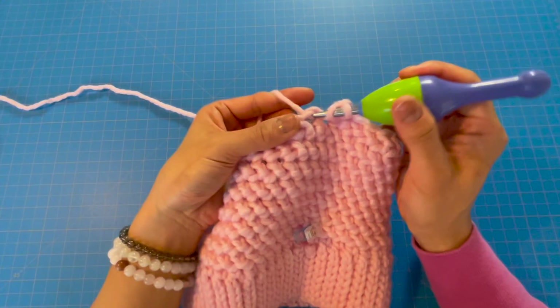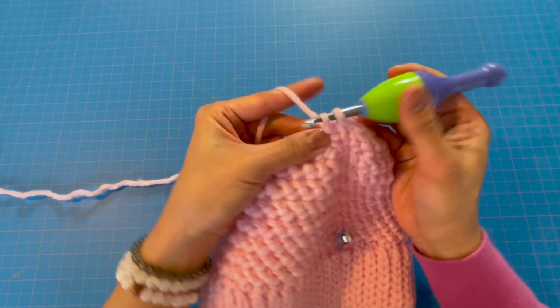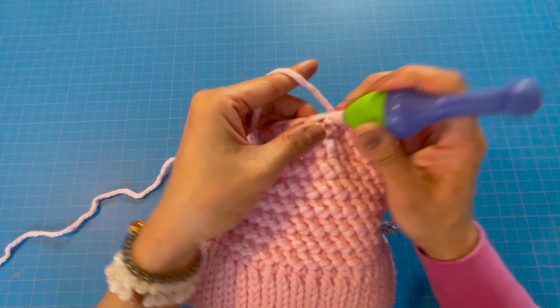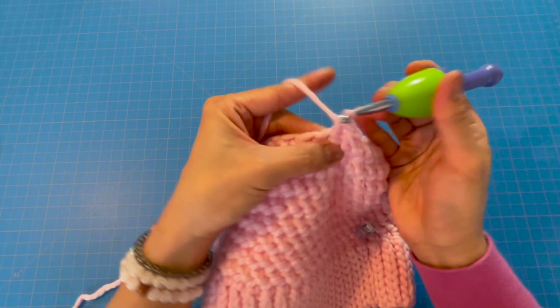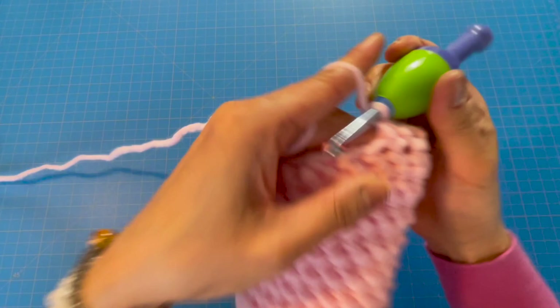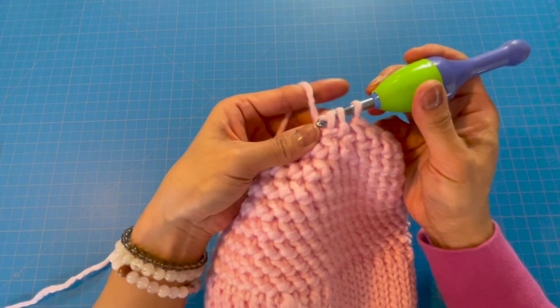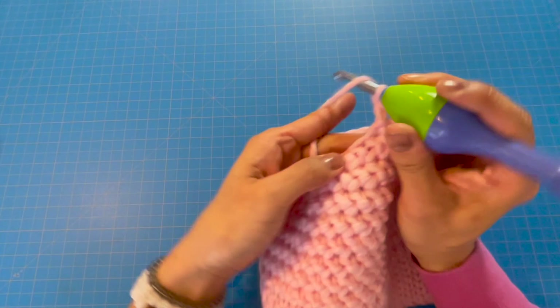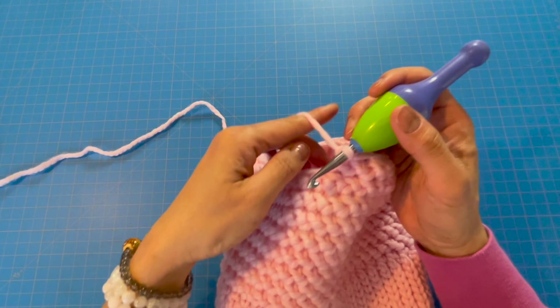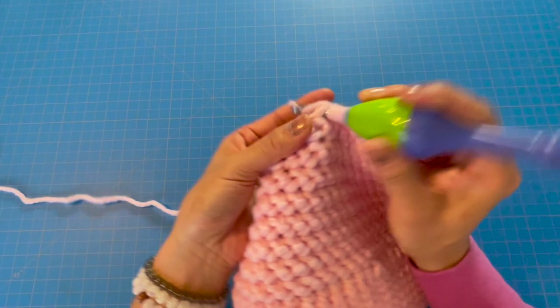I'm at the end of the row completing the last decrease, and now starting the next row. It's one half herringbone, another half herringbone in the next stitch, and then in the next two stitches we half herringbone together. So: one half herringbone, one half herringbone in the second stitch, then decrease in the next two stitches. Basically there are two half herringbones in between each decrease. Pause the video and continue this row of decreases until you reach the end, and I'll meet you on the next row.